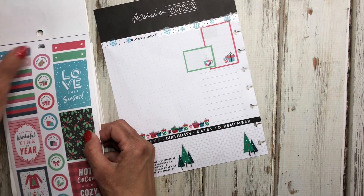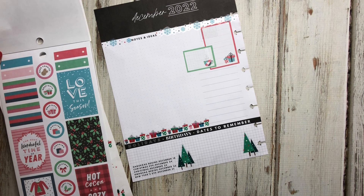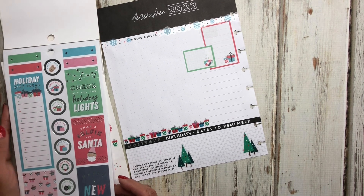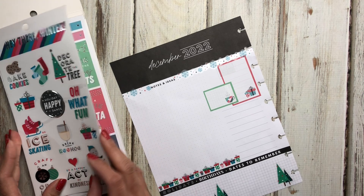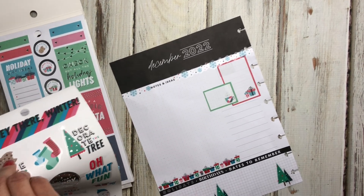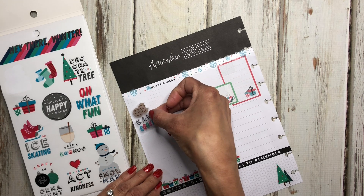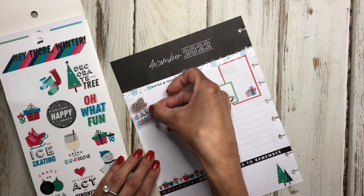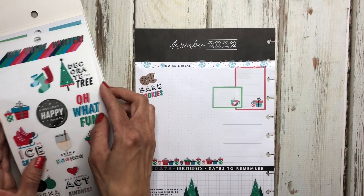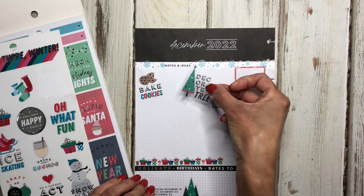Let's see what else we could put in here. I do want to add some of these — oh look at this, I should have used one of these for there. I'll come over here because I want to do a couple of these baked cookies — we know we're going to bake cookies. I'm just going to use this over here to add some of the things I want to do, and I'm just going to layer them here and there. Decorate the tree — of course we're going to do that.